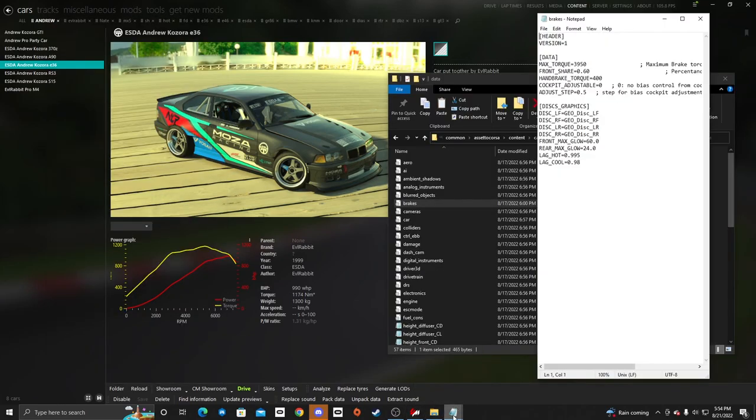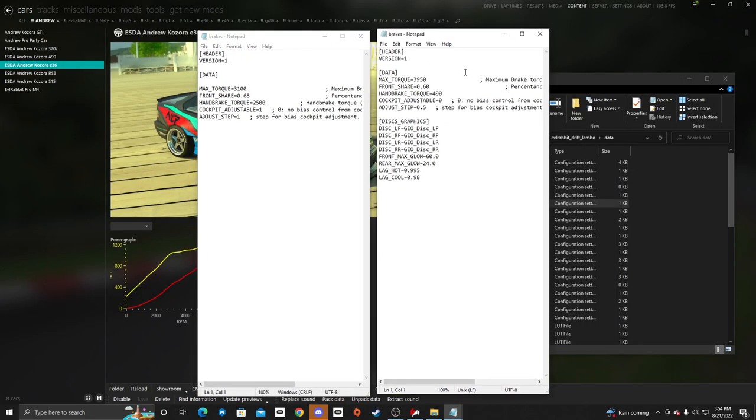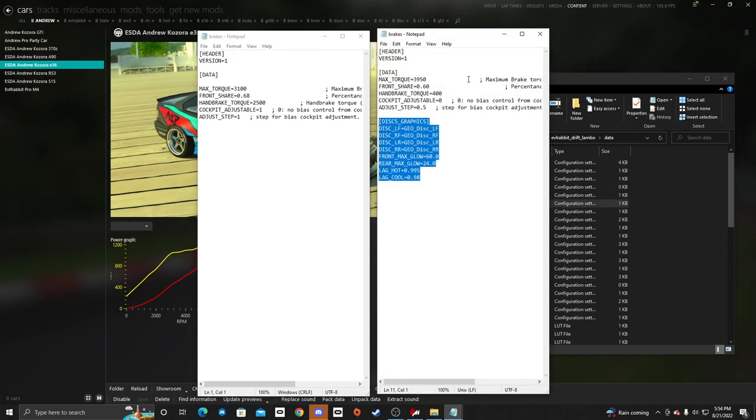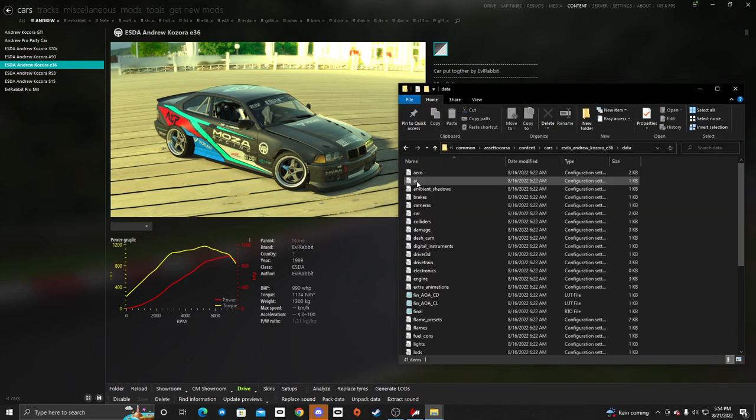We notice we don't have as much for the E36 as we do for the Sesto. We want to have maximum brake torque, but it's the handbrake nomination that we need to change — we also need a cockpit adjustable as well as an adjust step. So we're going to copy that brake disc data and take the brakes INI out.